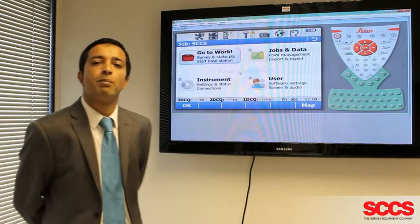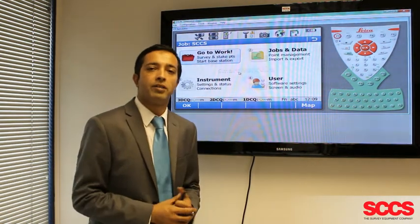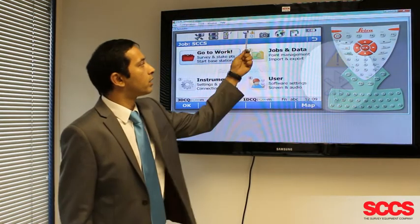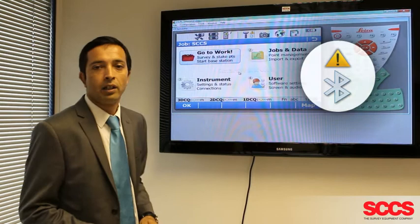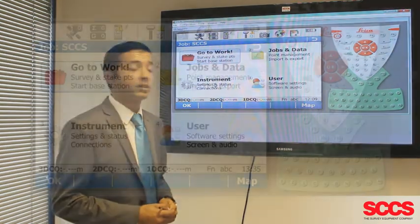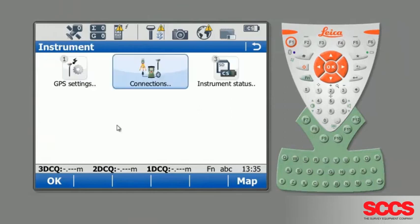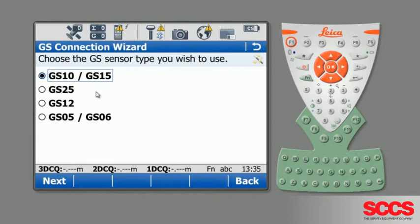Bluetooth antenna pairing issues. If you lose Bluetooth connection between your controller and your antenna, the first thing you'll see is a warning sign on the top toolbar above the Bluetooth symbol next to the antenna. You'll also notice that your satellites will have dropped out. To fix this, go to Instrument Settings, Connections, and the GS Connection Wizard. Select the correct sensor and press Next.